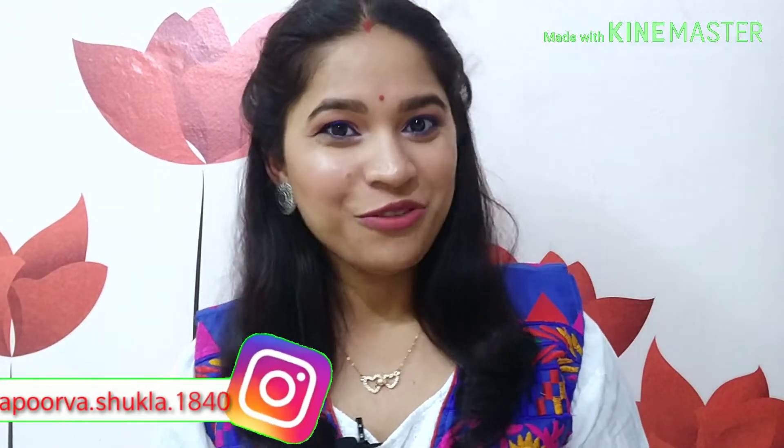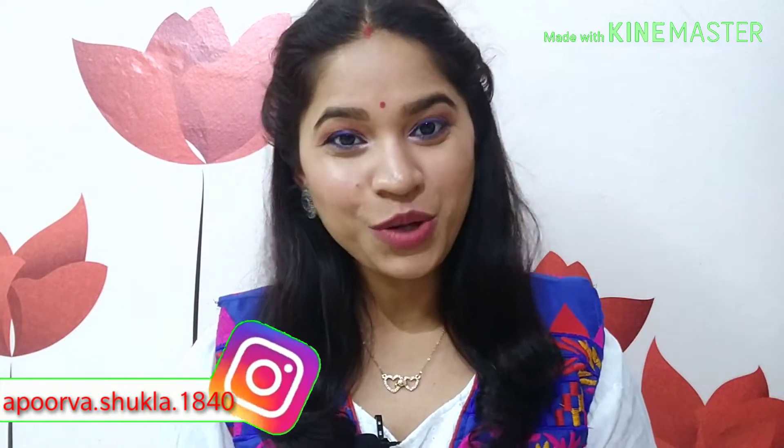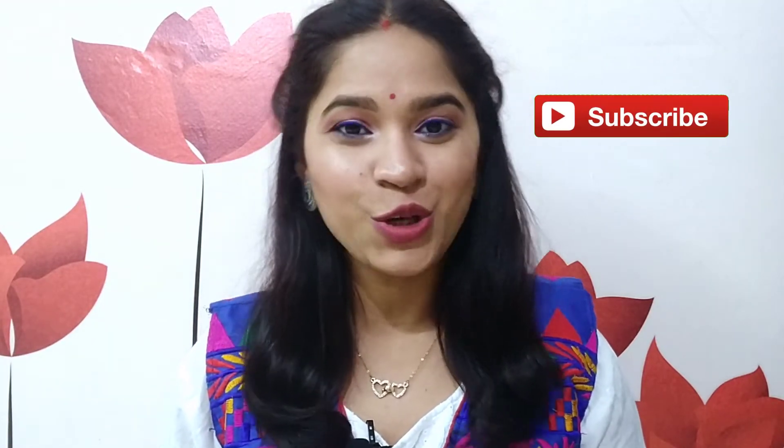Hi everyone, welcome back to my happy space. So today is 15th August — that is Independence Day and also Rakhi. So Happy Independence Day and Happy Raksha Bandhan! For this occasion, I created this makeup look and all the products are from the drugstore, hence they are all from the affordable category. I have mentioned all of them in the description box along with their buying links, so you can check it out. Now let's see how I created this makeup look.